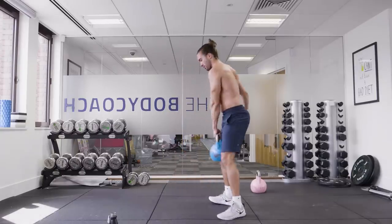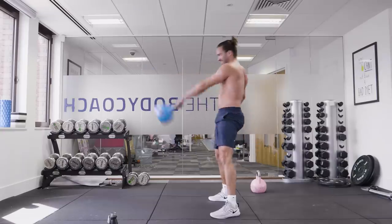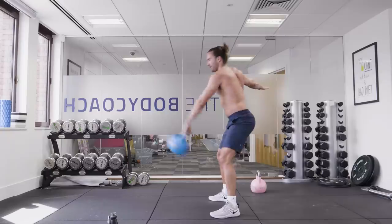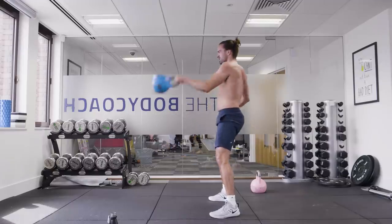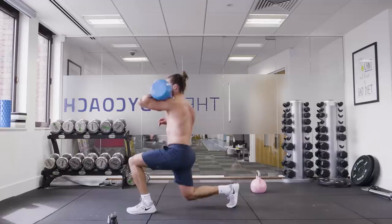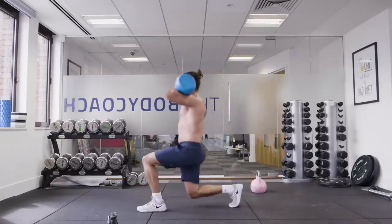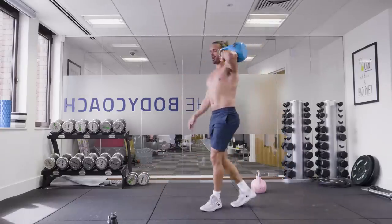Left hand side now. Let's get the swings going. Swing, drive, swing, thrust through the hips. We've got 10 seconds. You can feel this in my glutes now. Up — lunge and back. Takes a lot of balance this one. Nice big step back.